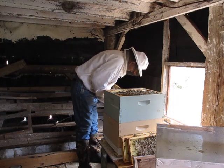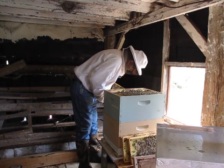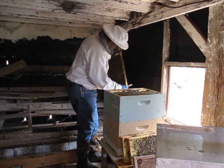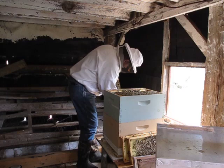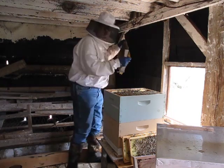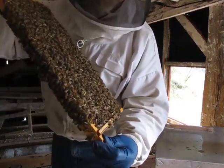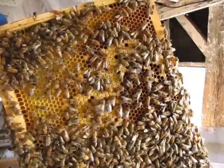Okay, so this frame has got brood, and I do see some larvae there. I'll bring it over and show you in a moment. This is lots of capped brood here. So there's the capped brood.